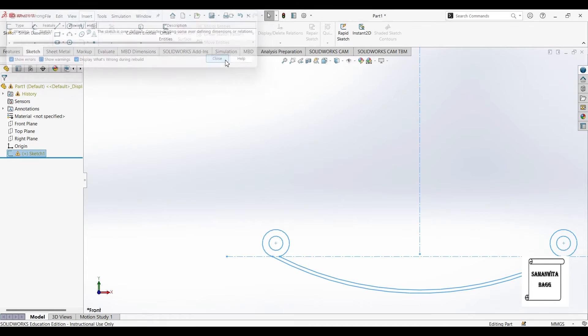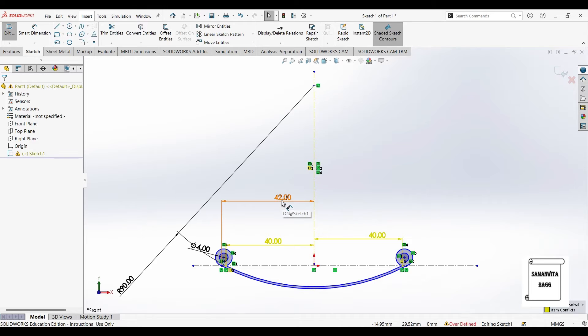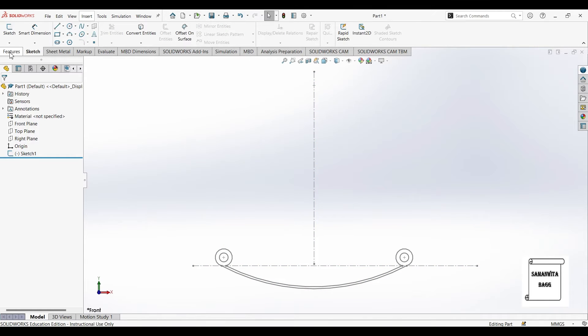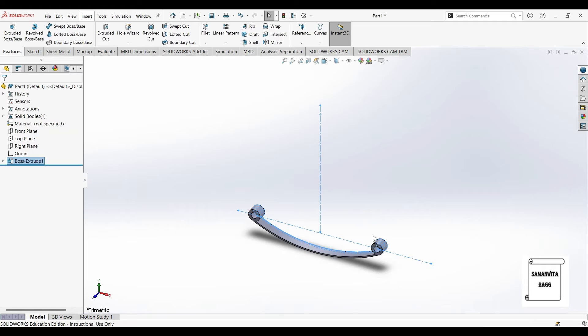Next I'll go to features and select extruded boss base. I'll select sketch 1 and the depth I'll give as 6mm, and I'll select ok.